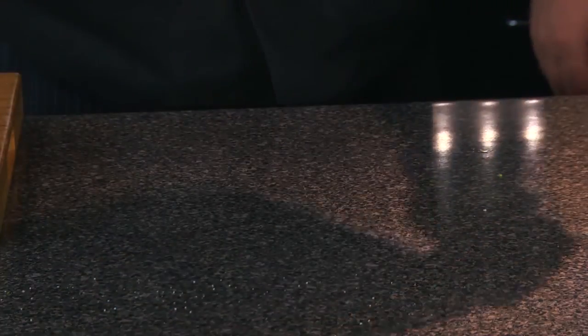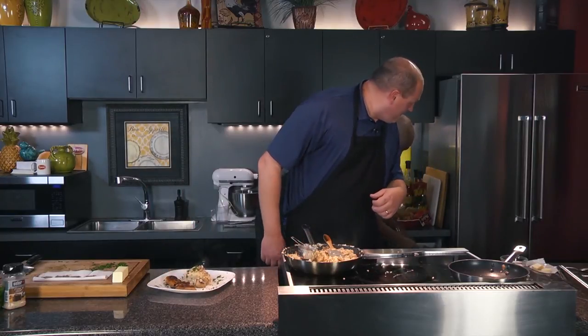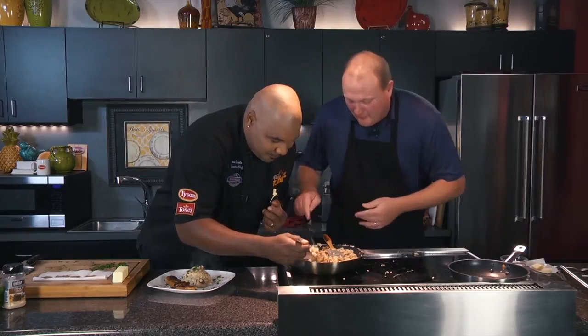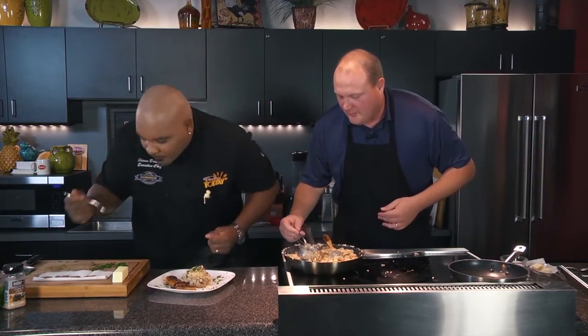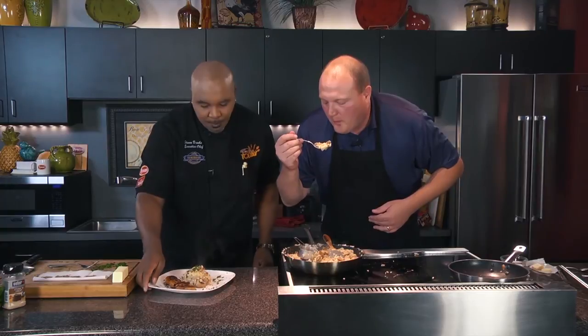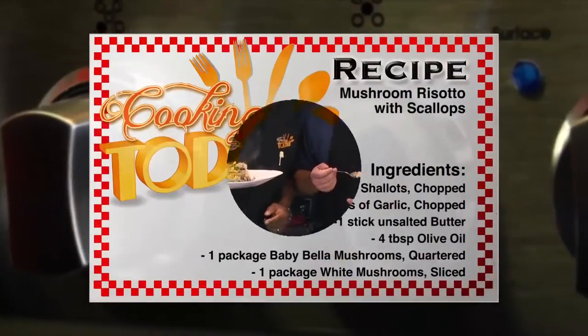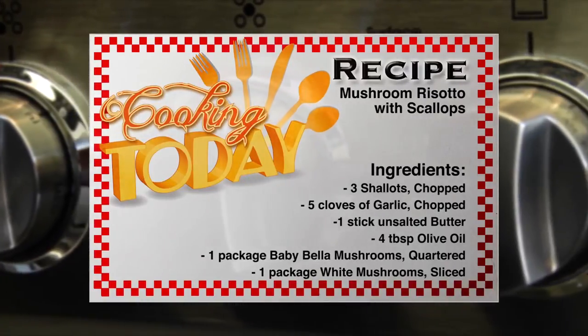Look at this, guys. Woody, love is in the air. You are the man. Before we go anywhere — we're eating it! We gotta try it. This is the best ever. This is Cooking Today. Now that is made with love. Oh my God. Thank you, sir. Let's go again. The best ever.